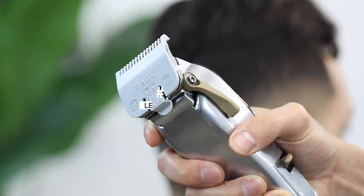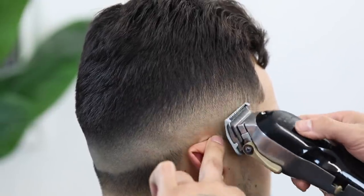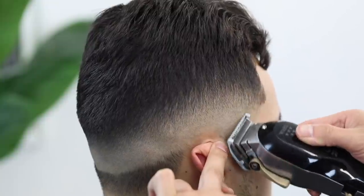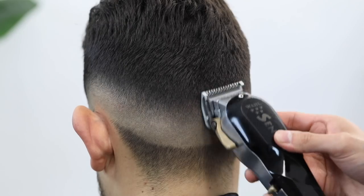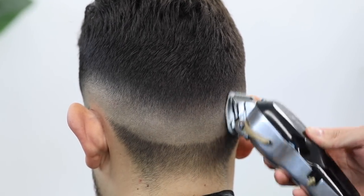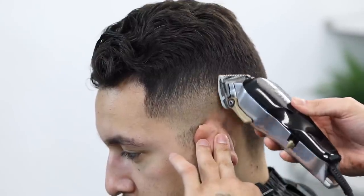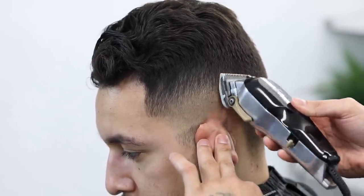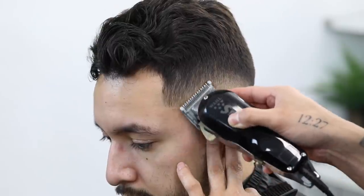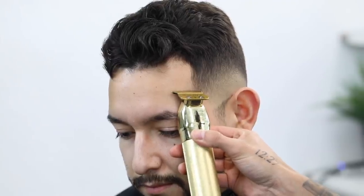Using my half guard, I'm going to add lever play — this is when you step back, look at the client from the mirror, and start removing any dark areas that still need to be faded out. Close the lever as needed, since this is going to vary from one side of the head to another.